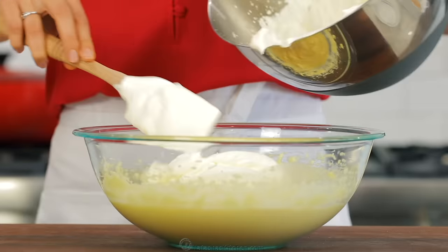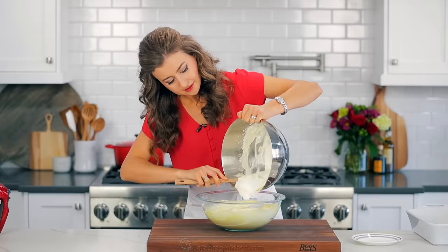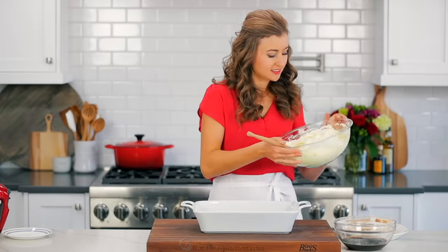Using a spatula, fold half of the whipped cream into the mascarpone cream just until it's incorporated. Then add the remaining whipped cream and fold until well combined. Do not over mix or it might become grainy.